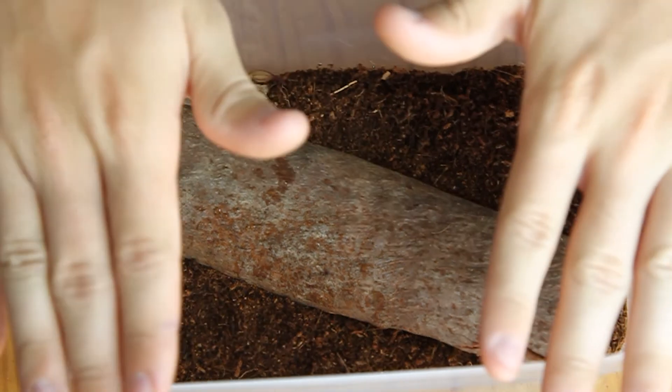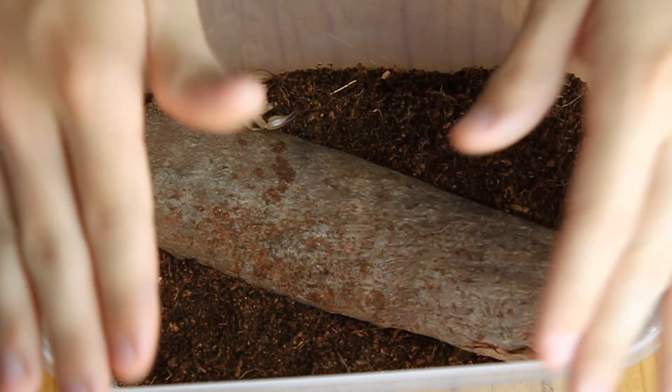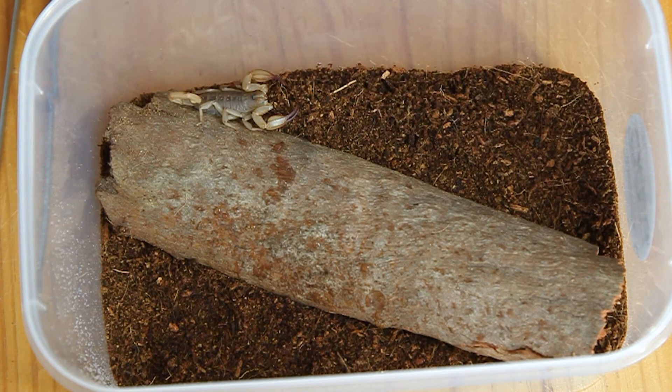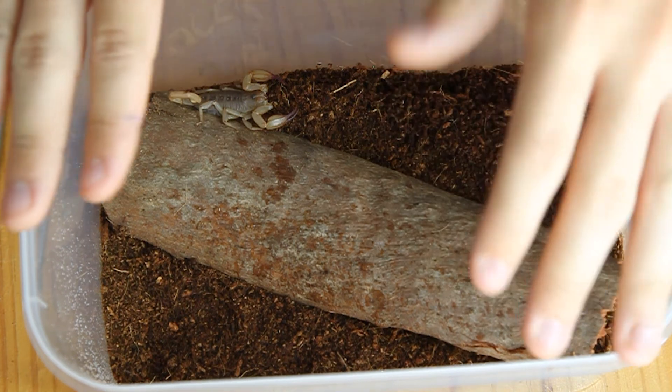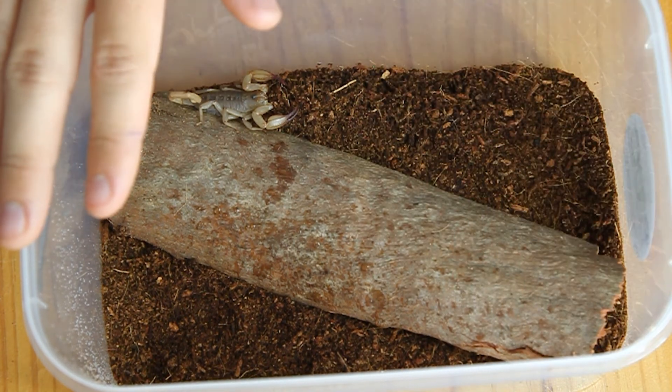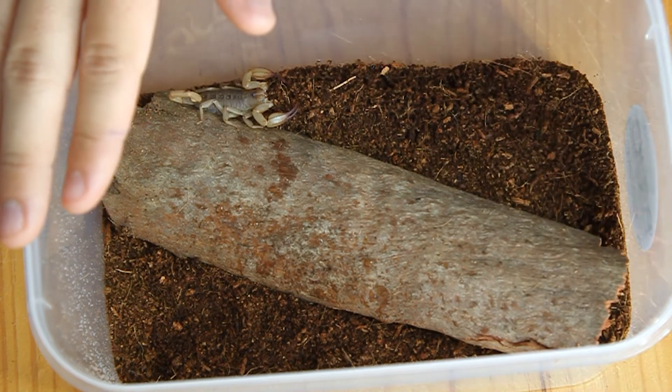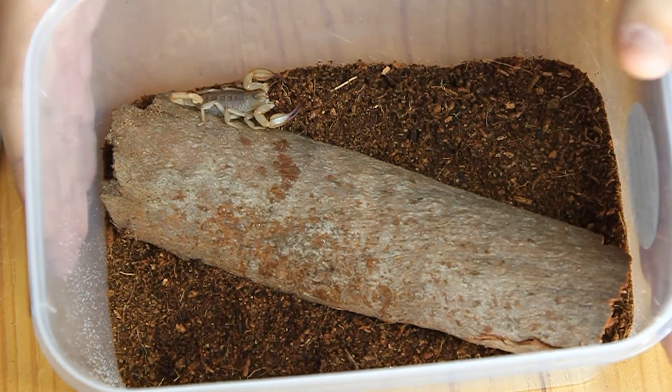I highly recommend getting this kit from Bug Frenzy again. It's a nice, easy setup, and if you're looking for something to feed these guys, I recommend — like the spider hunting one — go get some crickets or roaches from a local pet retailer, or go buy them off bugfrenzy.com.nu.